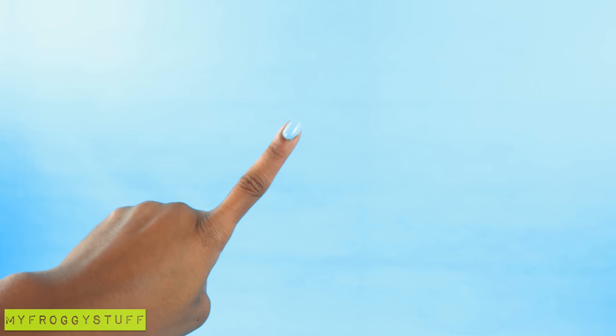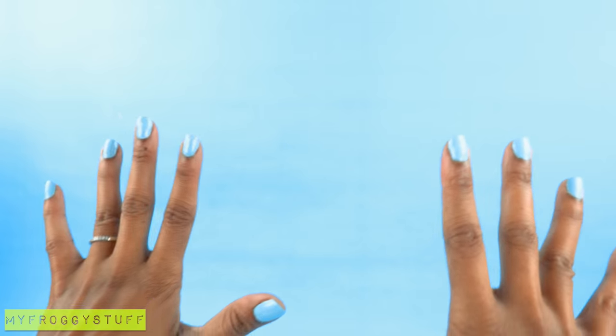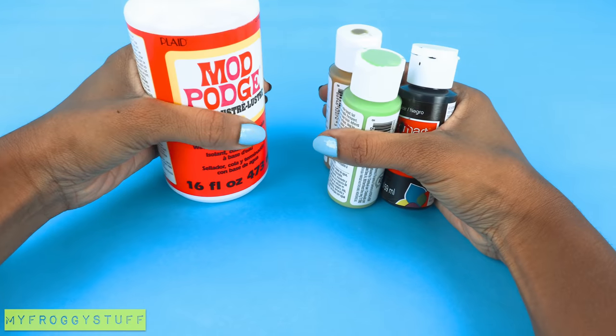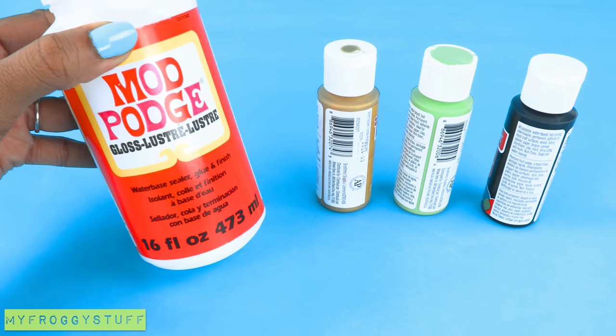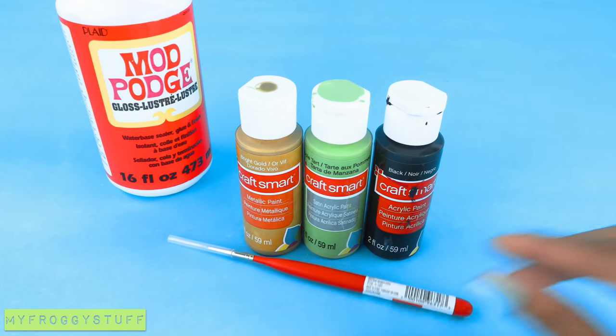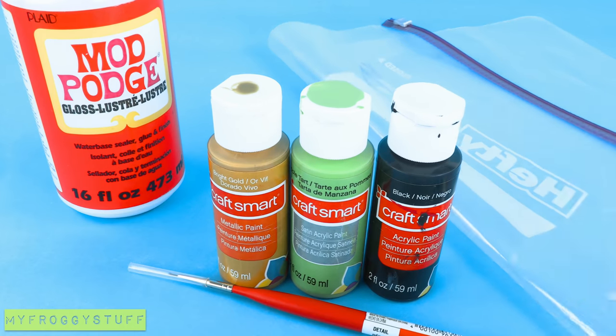Here is a completely random idea: I want to make contact lenses for dolls that are reusable. I have no idea if this is going to work, but there is only one way to find out, and that's to give it a try. I'm going to use gloss Mod Podge, acrylic paint, a paintbrush, and a plastic bag.